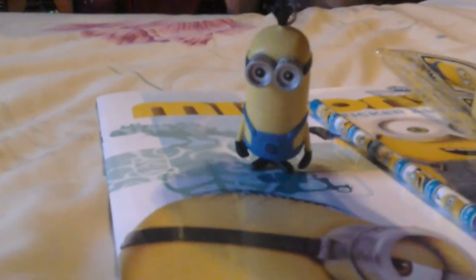The next thing we're reviewing is the minion Kevin key ring. He's quite heavy actually — a medium size, bigger than the figures — and he doesn't stand up. You can just hang him up places or make him walk.